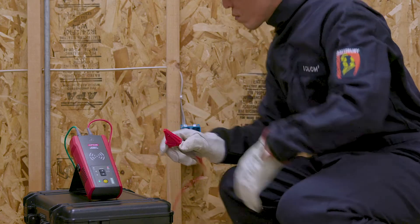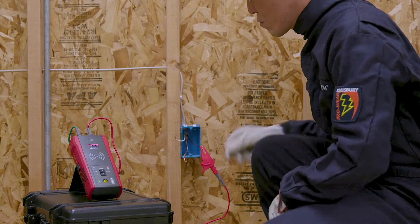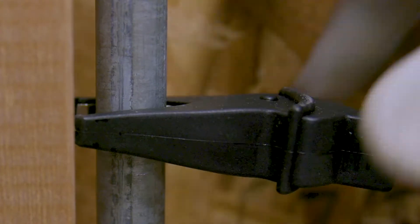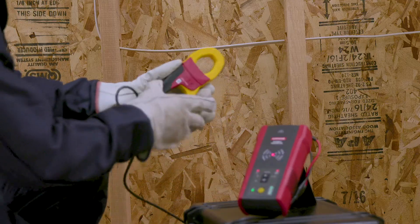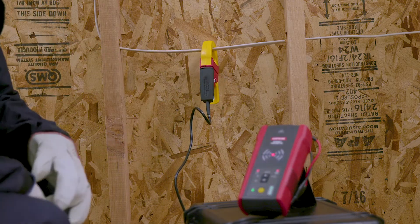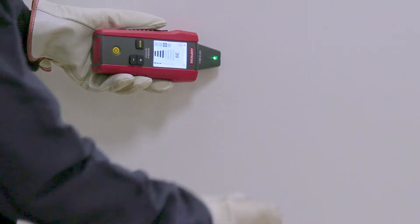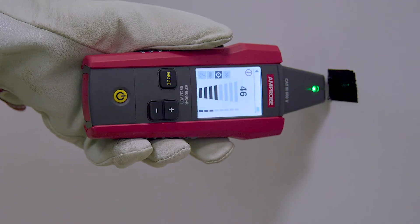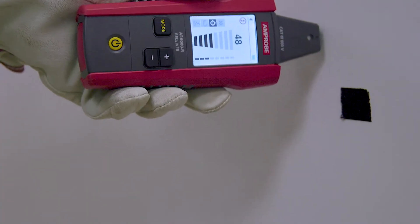The AT6000 works on circuits up to 600 volts AC and DC and is certified for category 3 installations up to 600 volts. Once connected to a circuit, the instrument's transmitter generates a tracing signal. It automatically selects the optimal frequency to ensure a clean and strong signal for precision tracing in either energized or de-energized systems.